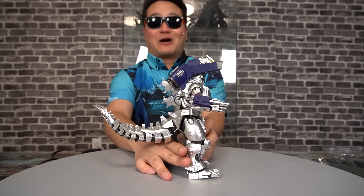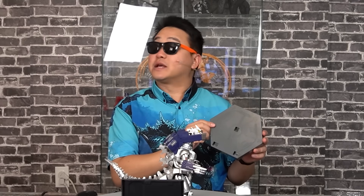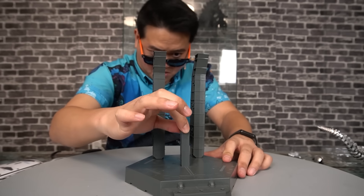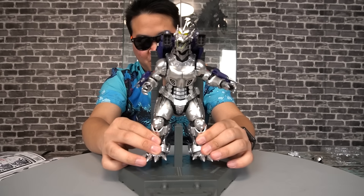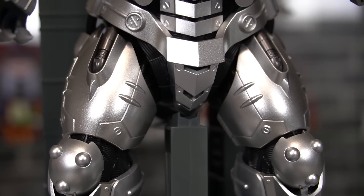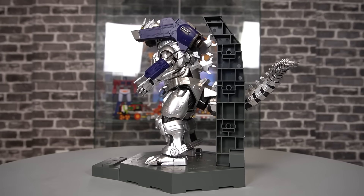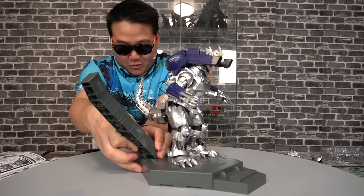While this guy can stand up really well on his own — doesn't even need his tail to support him — you do get a stand. Some assembly required. This goes here, this plugs into here, which then plugs into here. The figure doesn't actually plug in — it's just a cradle that gently cups it. This part barely makes contact with Kiryu, so honestly this particular part is pretty useless. But the base itself looks really nice — it's actually a replica of how his docking bay looks in the movie. You could even unplug these big parts and position them a little lower to recreate how it looks when he undocks.